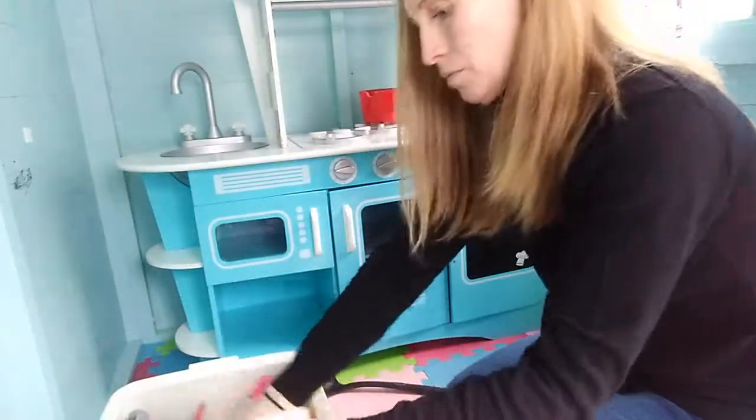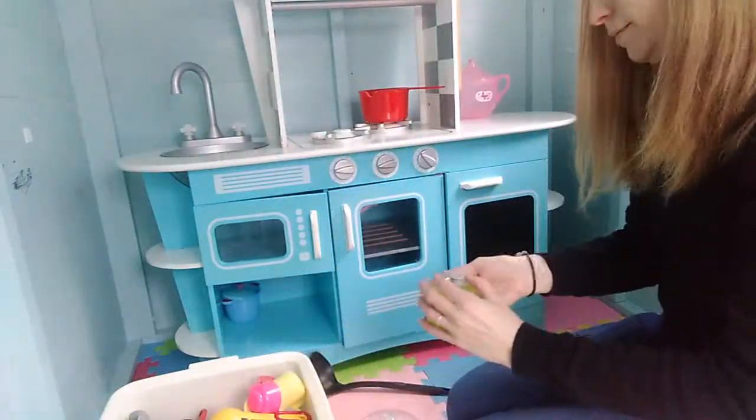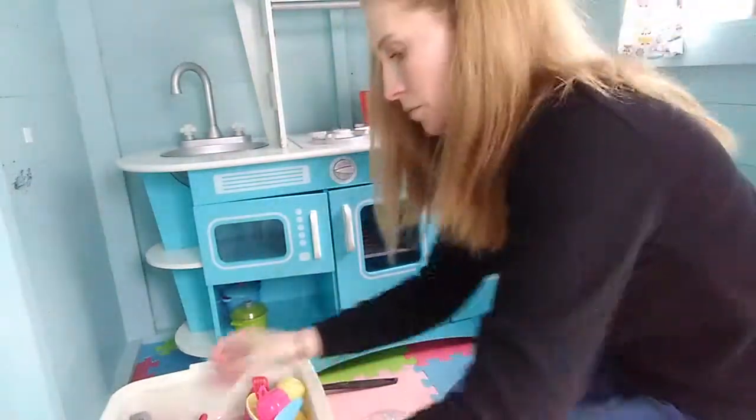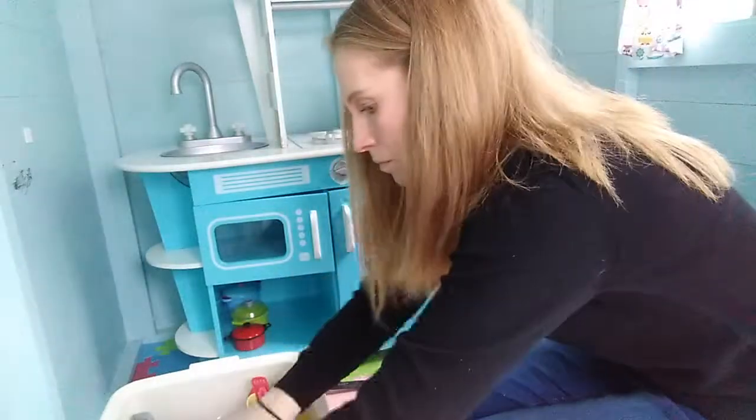Here you can see I've already sorted out the fruit and veg and the plastic food toys into the basket, so they've all been done. Now I'm just putting all the utensils and the little plates and cups and things like that back into the kitchen area.